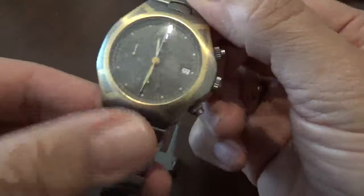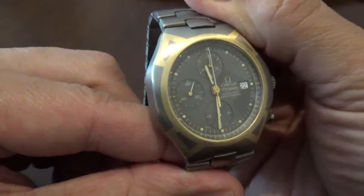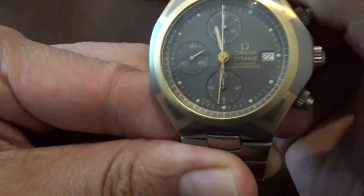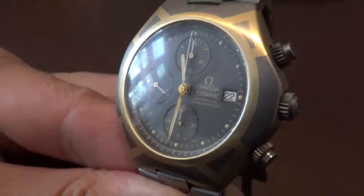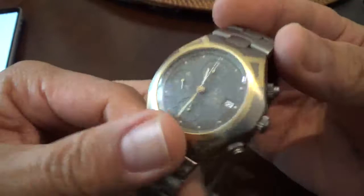I've never seen the Olympic version in the flesh, so I don't know how they marked it with the Olympic symbols, but I would guess it was engraved and filled or could have been some other type of logo. Let's see if we can zoom in on the Omega Titanium — basically the titanium watch to highlight the automatic movement, and it's actually got quite a few very nice features.